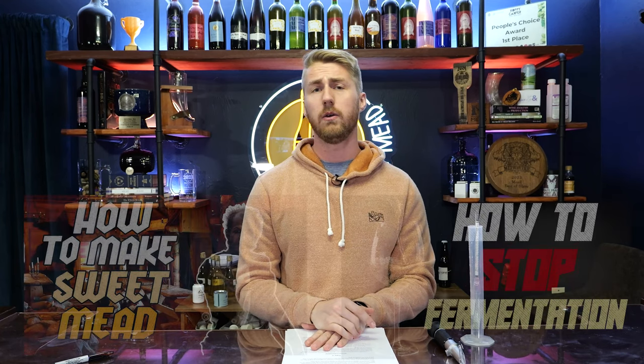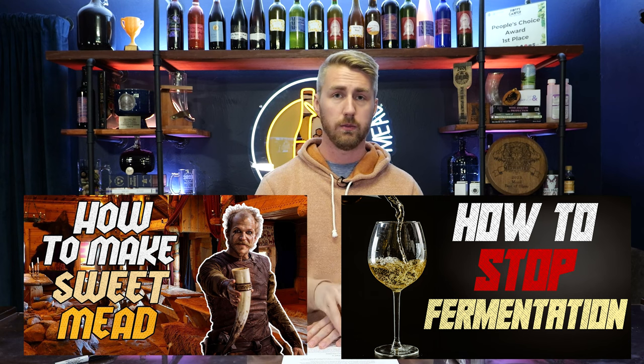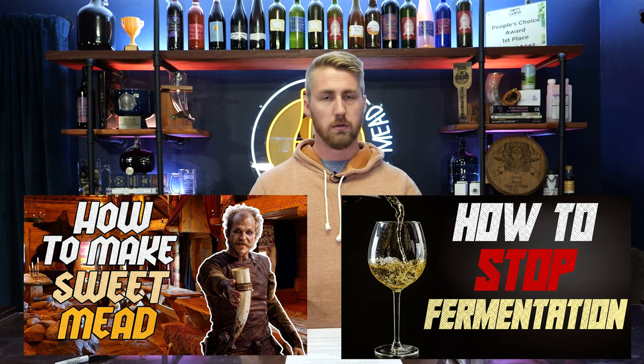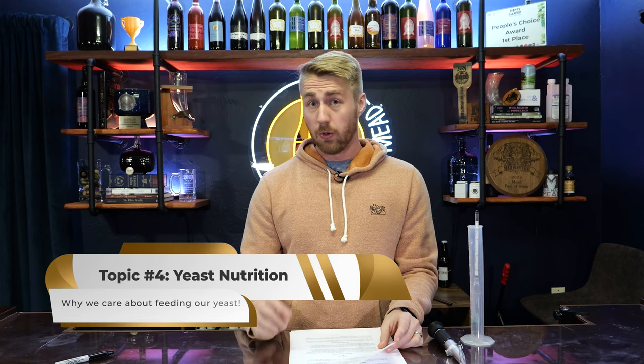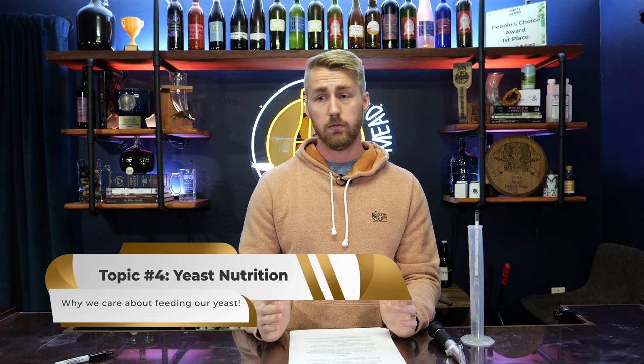I have a whole video on how to make a sweet mead that talks about these steps with more depth — if you'd like to find it, it's linked here and also in the description. We're on topic number four: yeast nutrition, one of the most important things to know about your yeast.